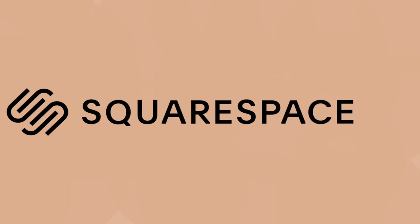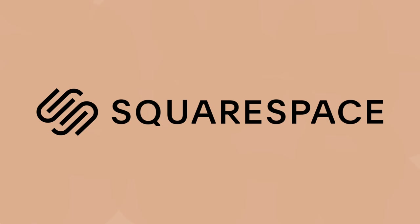This video is brought to you by Squarespace. Squarespace simplifies everything you need to create a stunning website — build, connect, and sell seamlessly, all under your control.